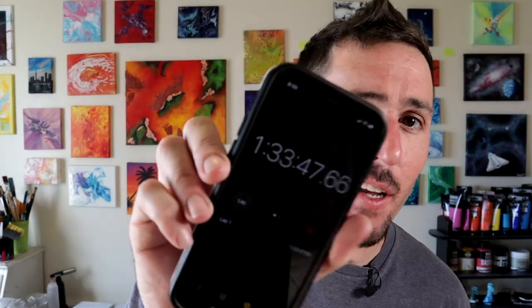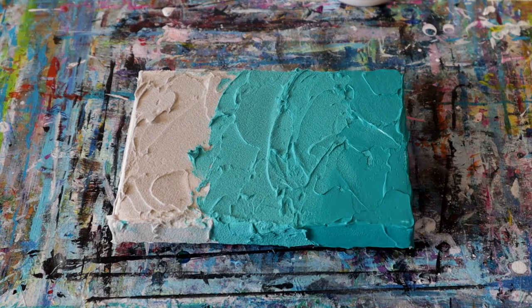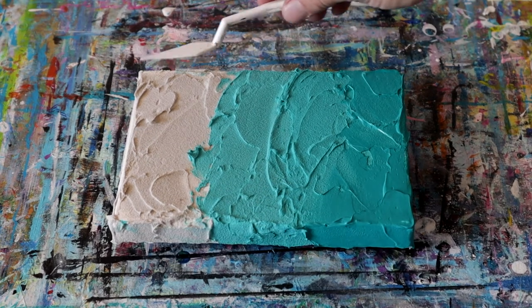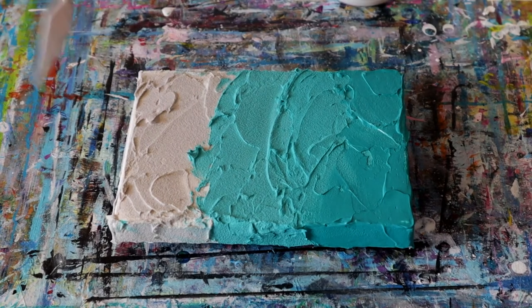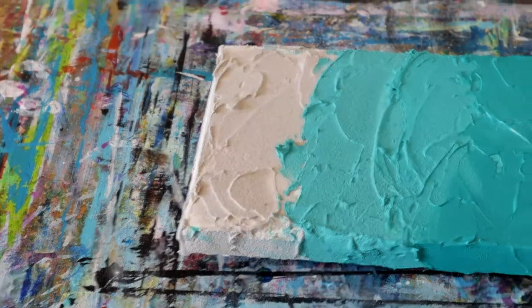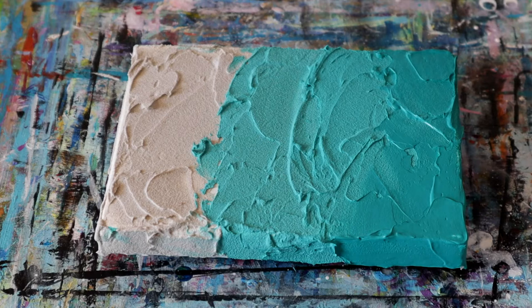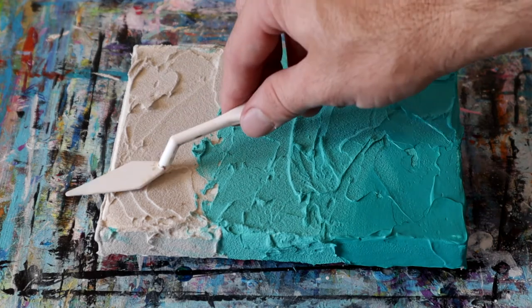Time for a quick bonus tip. We're about an hour and a half into the drying process of the ceramic stucco, and I want to give you a quick idea of how to check if your stucco is dry without getting fingerprints in your painting. We're just going to use our palette knife and come in to do a little test on the sides, just in case I mess something up. If you see me press on it, you can see it's still a little bit soft, not quite cured all the way just yet. It's definitely still drying — this is one way to test it without getting a fingerprint in your painting.